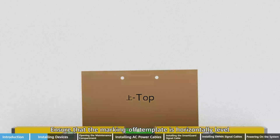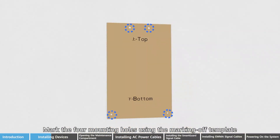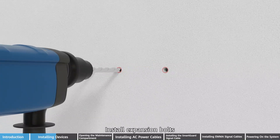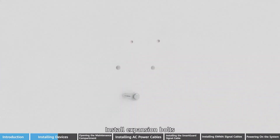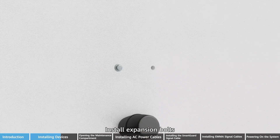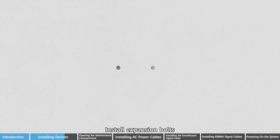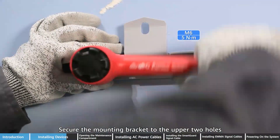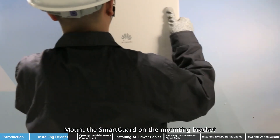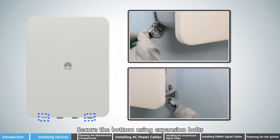Ensure that the marking off template is horizontally level. Mark the four mounting holes using the marking off template. Install expansion bolts. Secure the mounting bracket to the upper two holes. Mount the SmartGard on the mounting bracket. Secure the bottom using expansion bolts.